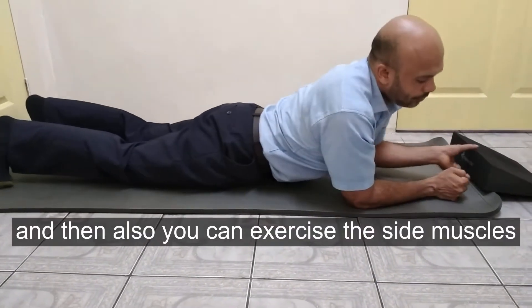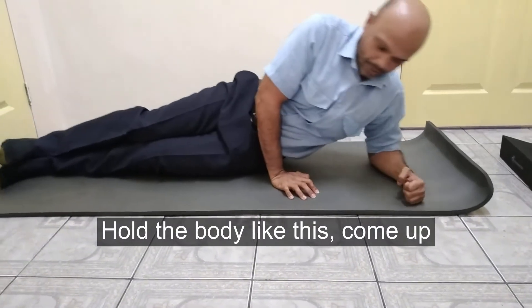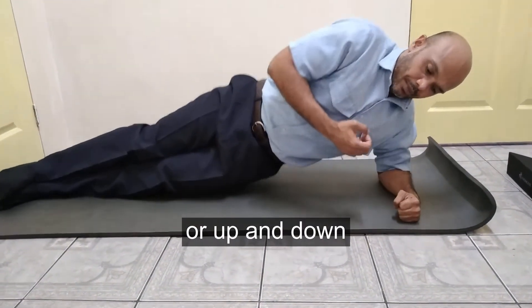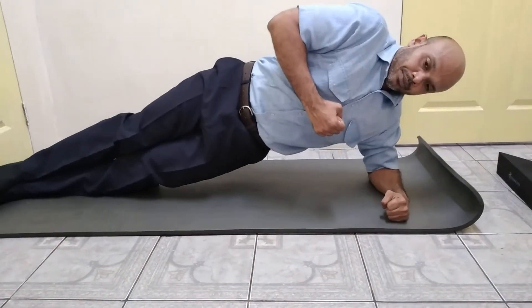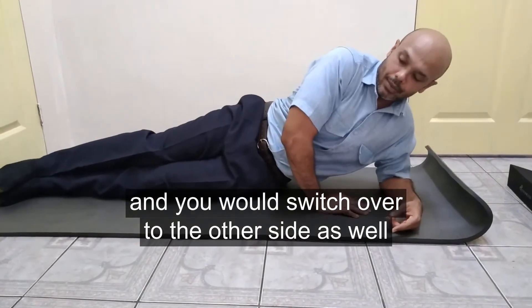You can also exercise the side muscles with a side plank. Hold the body up and hold, or go up and down. Switch over to the next side as well.